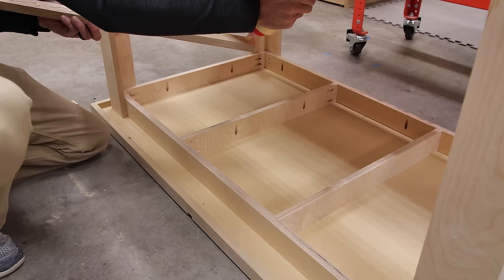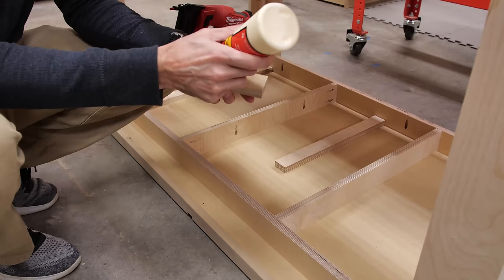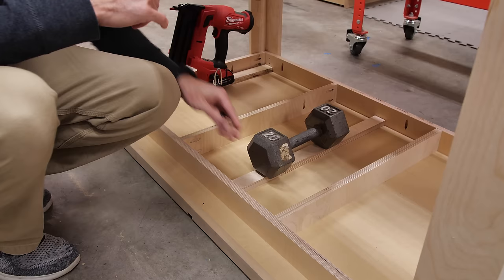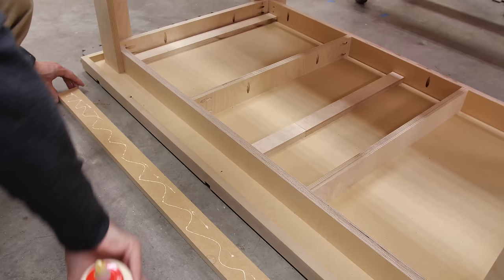Another issue with MDF is the poor screw holding ability. Since I've routed down three eighths of an inch, the remaining MDF to screw into just wouldn't effectively hold the track down under pressure. So I cut some strips of plywood to go directly under the t-track — this gives the screws something to bite into. I glued these strips into place and weighted them down to dry since I couldn't use any fasteners or they'd poke through those track slots.